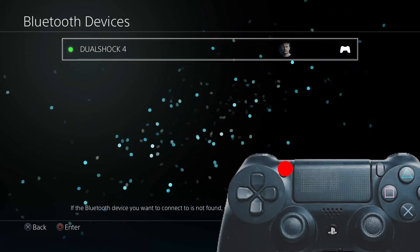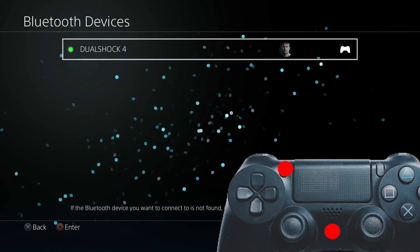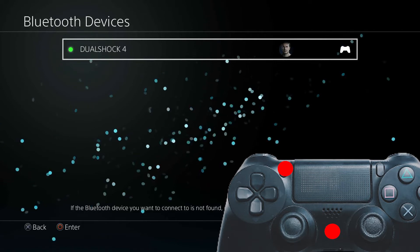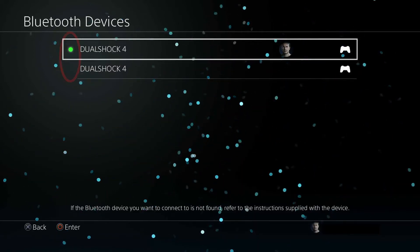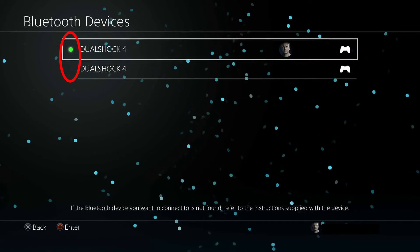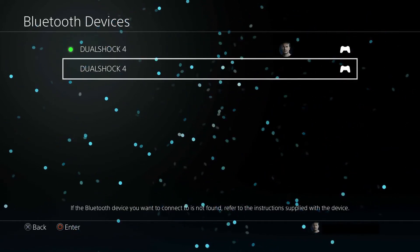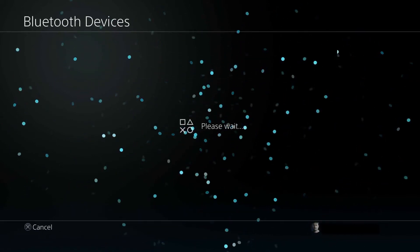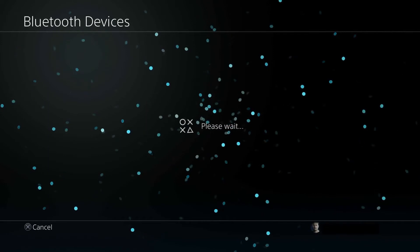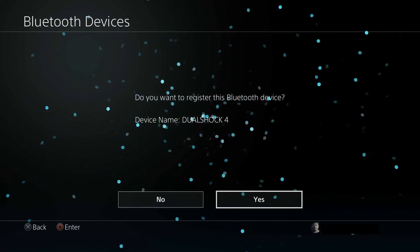On the controller that isn't working, press the Share button for about five seconds and also press the PS button at the same time, until you see the light bar flash twice every second. After following both steps, you will now see both controllers — the working one with a green light connected, and the non-working one with no green lights. Using the working controller, select the non-working controller and it will attempt to pair. It will show 'Please Wait' and you will be asked to connect to the new device — press Yes. Check if the PS4 controller flashing white issue still occurs.